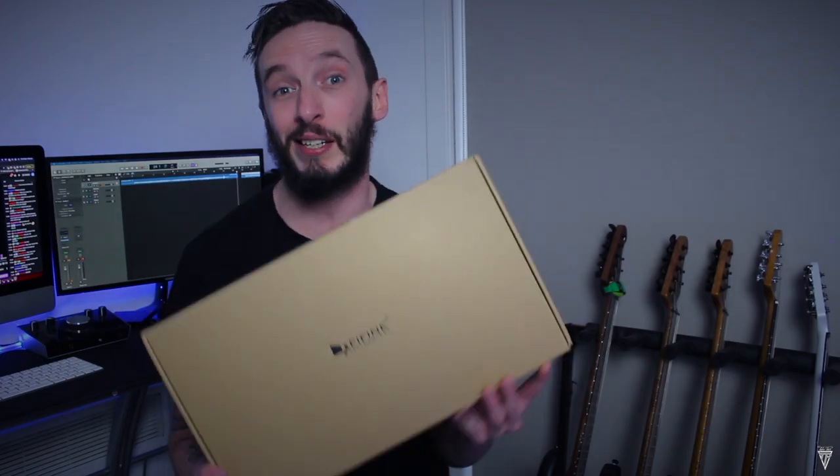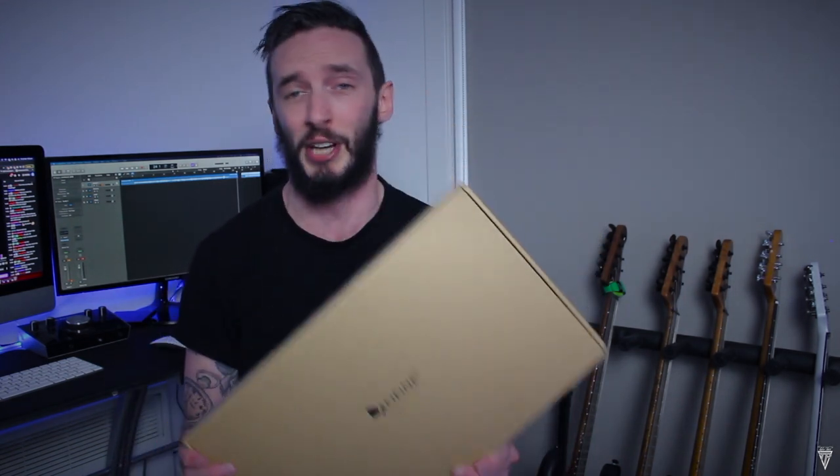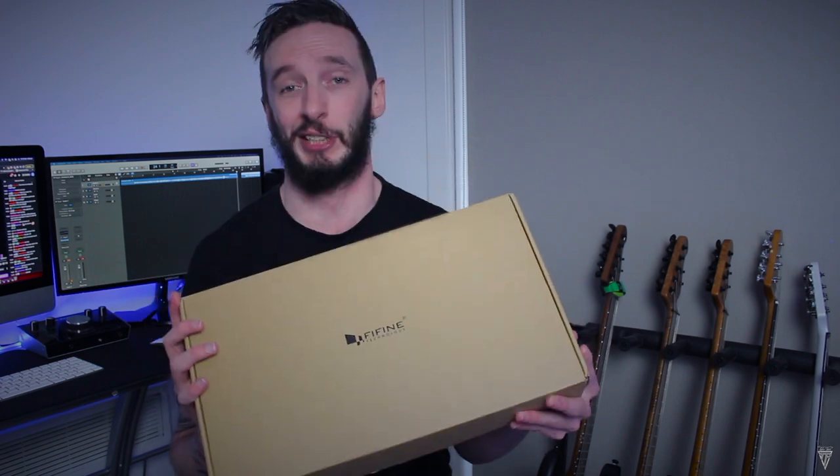What's going on guys? In today's video, we're going to be checking out the T669 USB Studio Condenser Microphone from Perfine Technology. Before we get into the video, I just want to give a huge shout out and thank you to Perfine for sending this out to me today to check out. So let's crack it open and see what's inside.